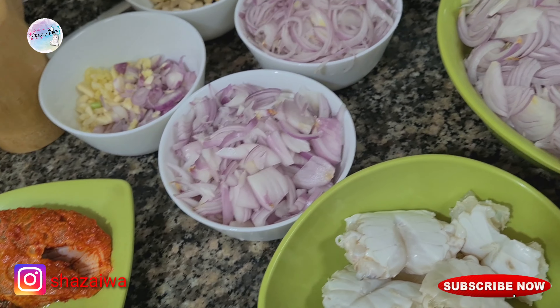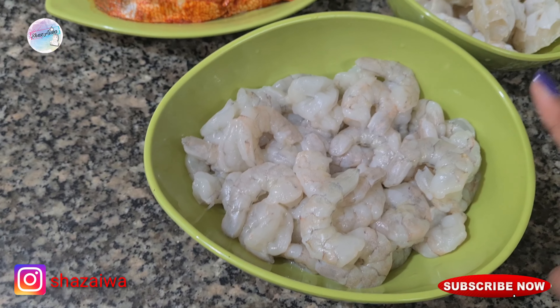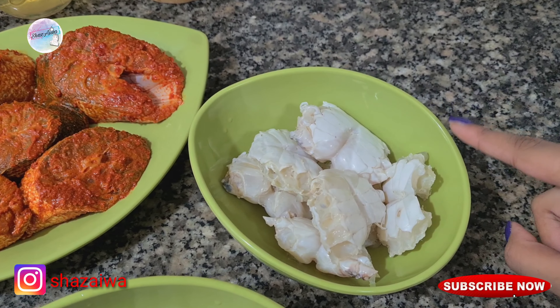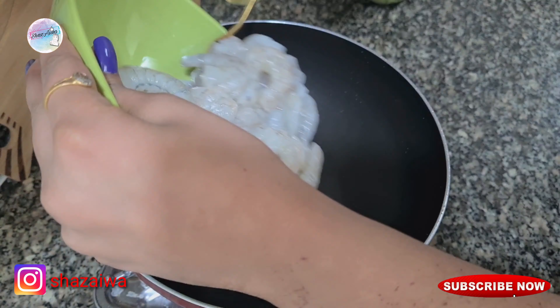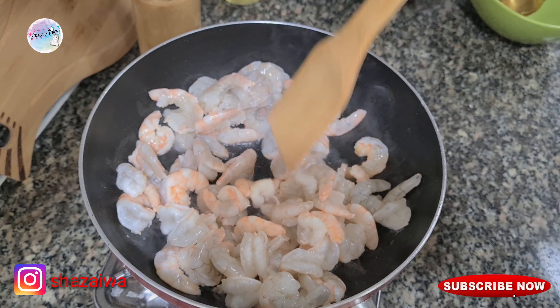All our ingredients are ready. I'll be using one kg of shrimp, half kg of crabs, and five pieces of kingfish. First we'll be making shrimp roast, and for that we'll be adding the shrimp into a pan.